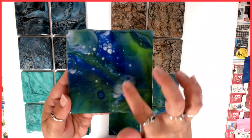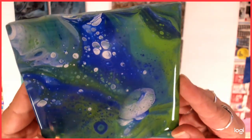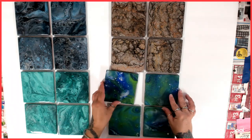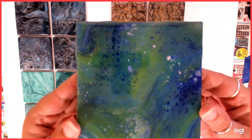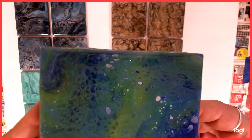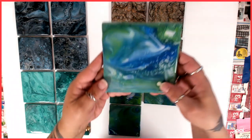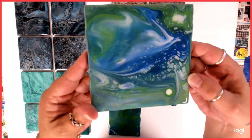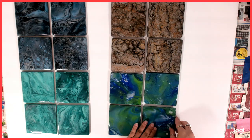It looks like an eyeball to me - what do you guys think? But these ones are all done. Here's this one. Really shiny. And this one. So that was my very first set.